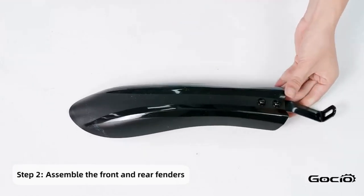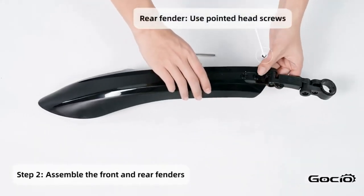Install the fenders starting with the front one, then using the round head screws secure it into place with the headlight.